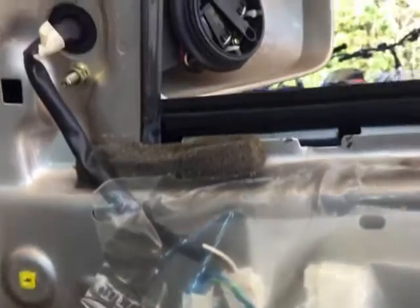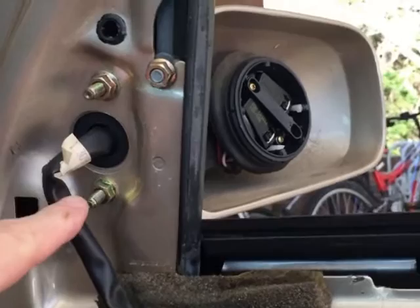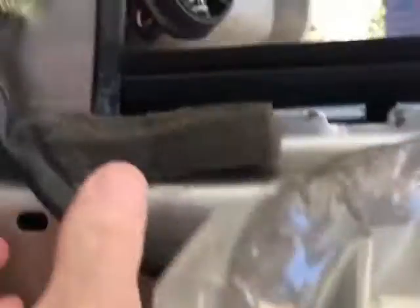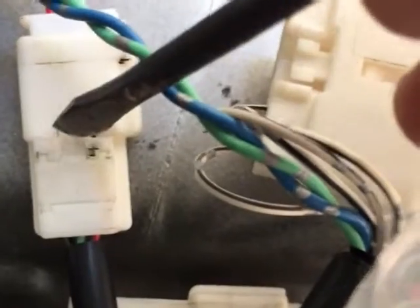I can start working on removing the mirror. I've already removed the trim cover plate from the mirror and I have to pull back this plastic water shield. It looks like it's tacked on here with beads of roof cement, which is a good idea. First thing I'm going to do is remove the electrical connector connected right here.